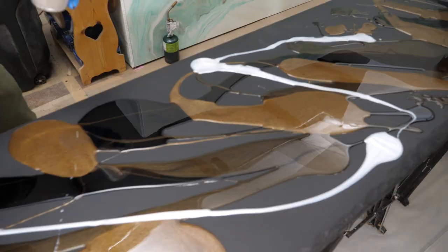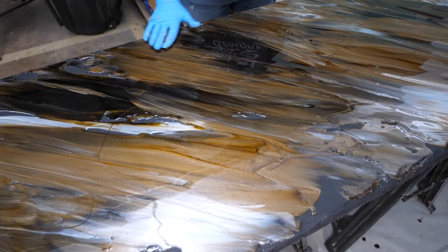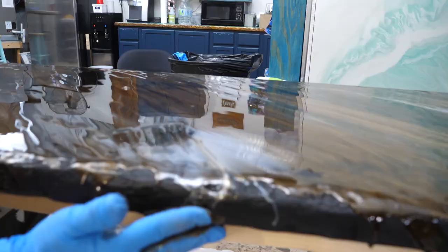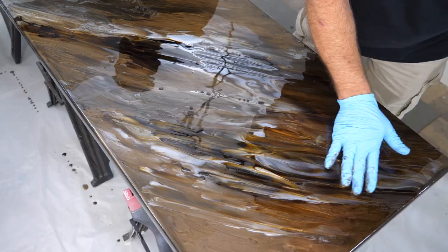Those colors — it's already real pretty. The thing is, those colors are so neutral that they could go with just about any decor. Easily matched. That's the cool thing. We haven't even added our accent color yet. So let's say your customer has a specific color they really want to tie into their countertops — that's how easy it's going to be. We mix it up and add it in.